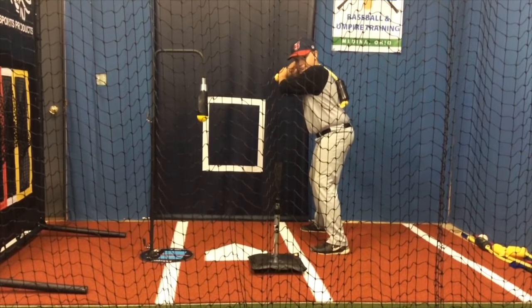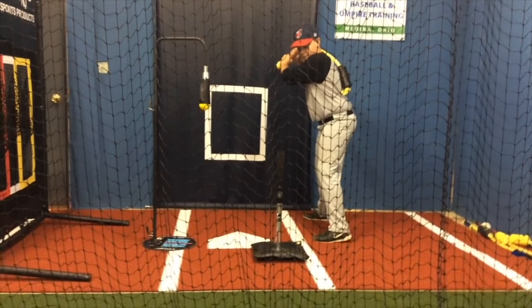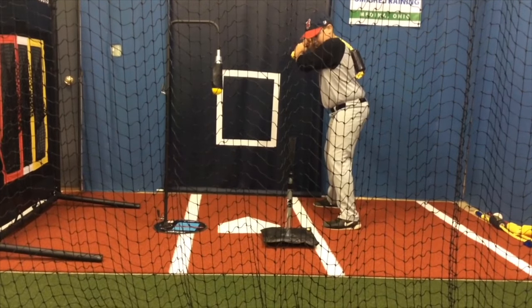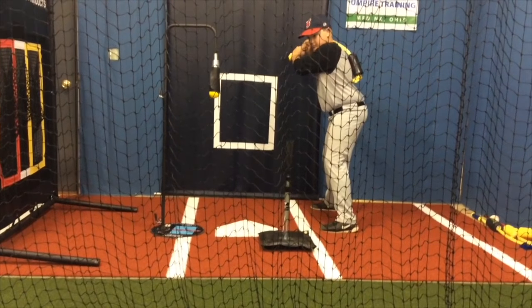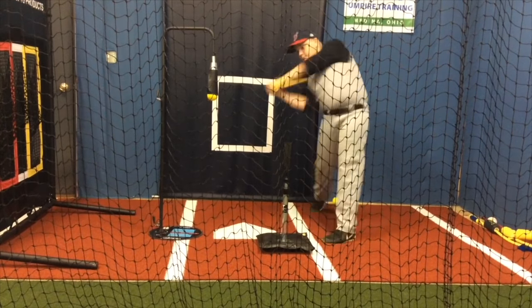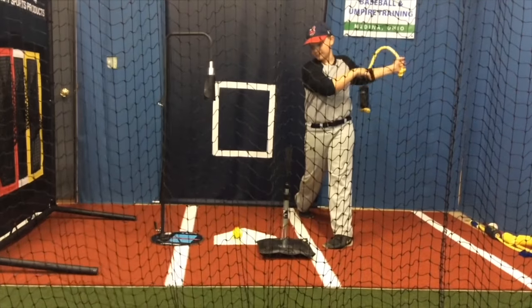Proper rhythm. Here we go. The inside T, by the way, is the Tanner T. The outside T is the backspin T, which will be on a different review. Here we go — outside, drive it to right center field. Nice, very nice.